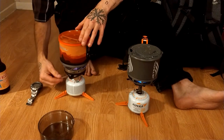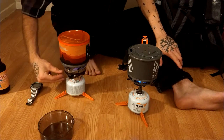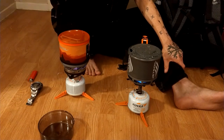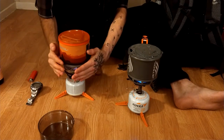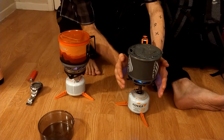All right, and now we wait. The Stash is the lightest one they have right now. Jetboil's known for doing quick boils with the least amount of fuel — almost no heat coming off this one. This one's gonna have a little bit more, but not by much.